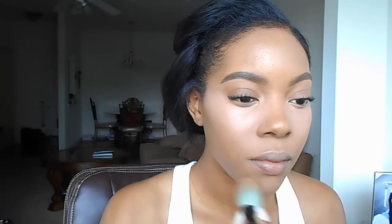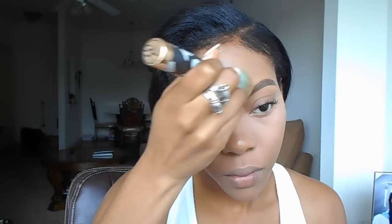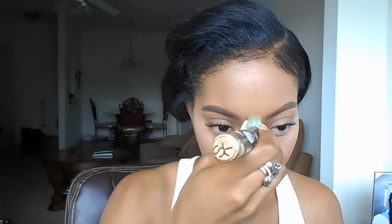And now I'm going to highlight the rest of my face with that golden peach. I want to make sure that since I highlighted under my eyes, the highlight is balanced around my Cupid's bow, around my chin, on my forehead, and down my nose.